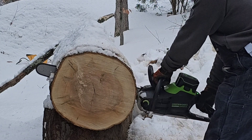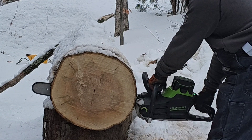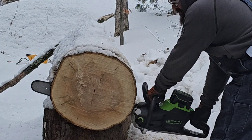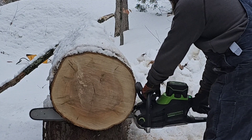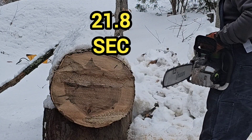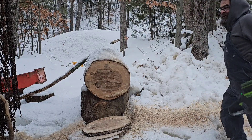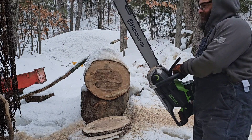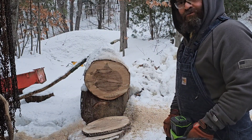Yeah! Cutting into the log a little bit. Alright, it works! And we did it — 24 inches on an electric chainsaw.